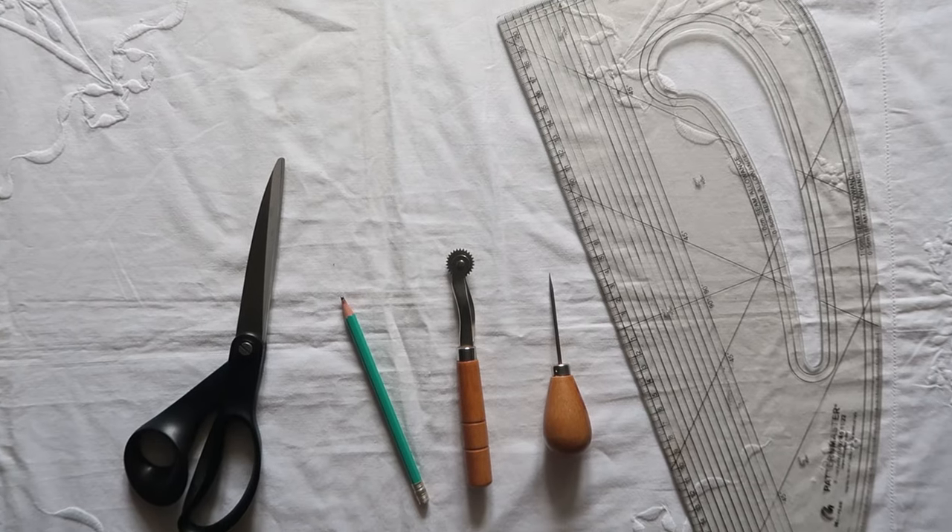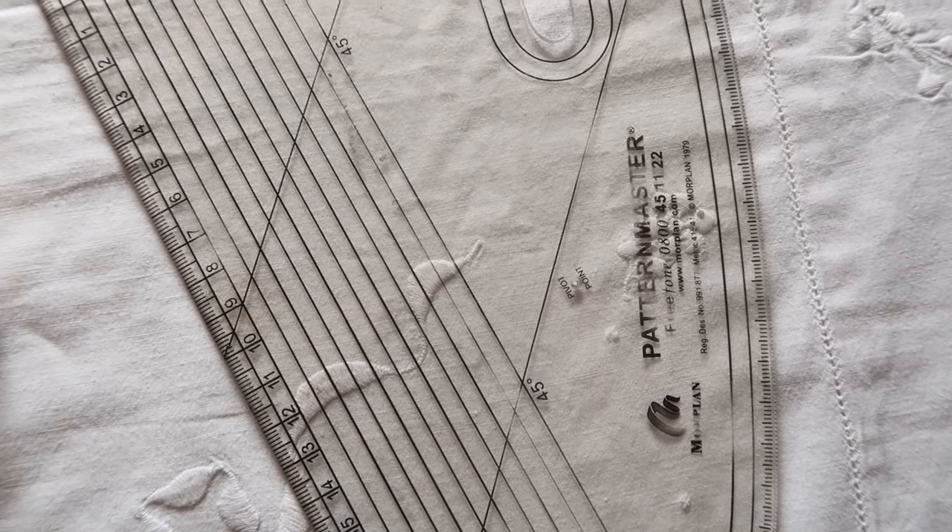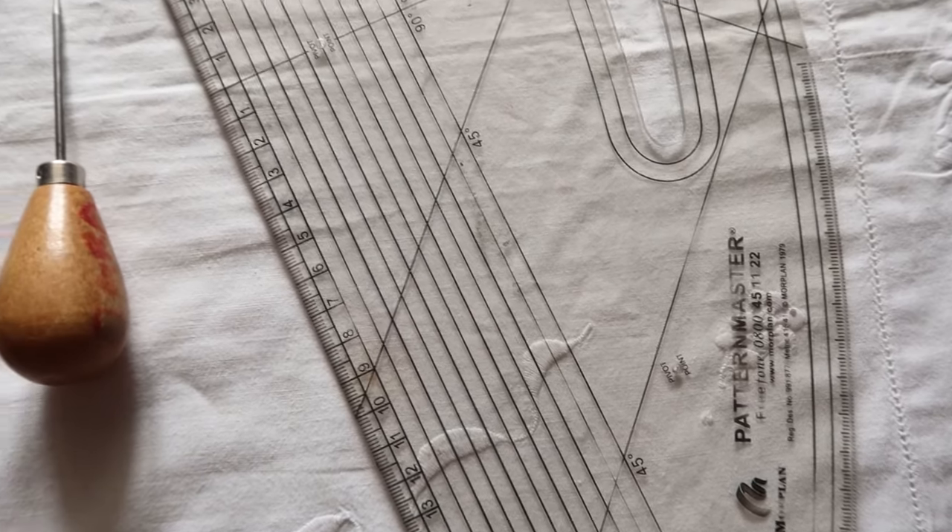You only need a few things to get pattern cutting. The first, and the thing that has almost become one of my best friends, is a pattern master. I always think this looks like a Klingon weapon of war! Basically this is a pattern master — it has your French curve on it, it has a seam gauge and your right angles and so on. Mine is metric because I use centimetres but you can get them in imperial and use inches. I'll link whatever I can in the description below.